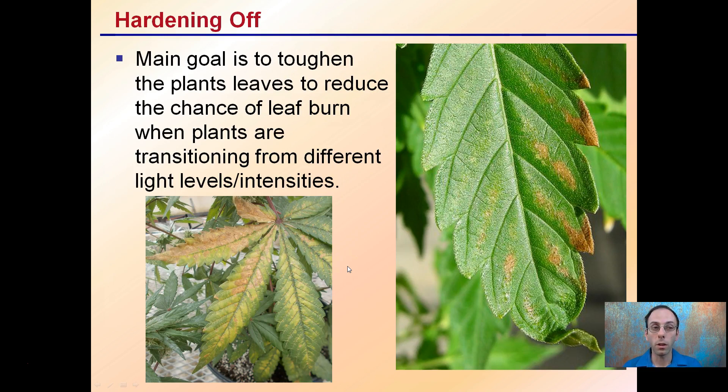The main goal is to toughen plants' leaves to reduce the chance of leaf burn when plants are going from different light levels, intensities, or humidity and moisture levels. This is a grower error, in the sense that if you know your plant is going to be transitioning or changing lights, you have to provide the plants time to toughen their outer skin so you don't get burn issues that can easily occur when you don't allow the plant to transfer to a new environment.